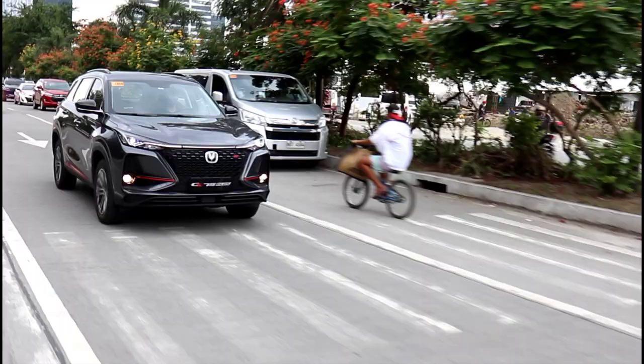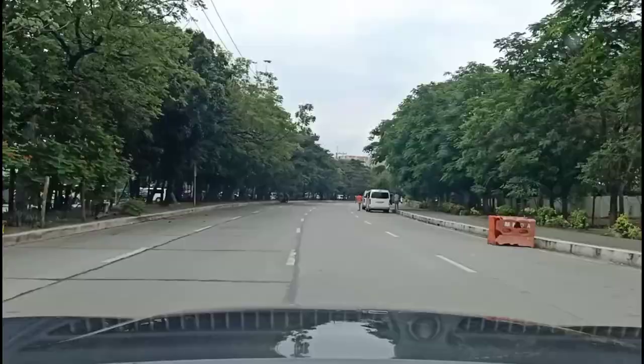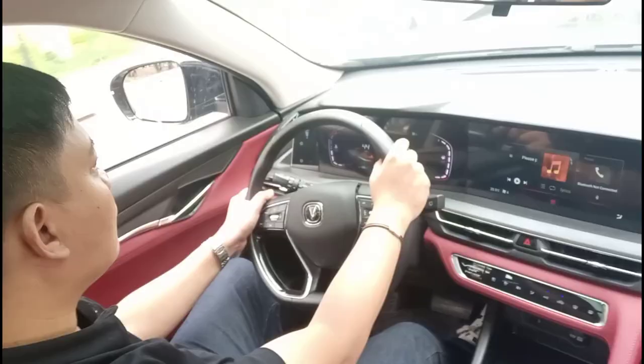Behind the wheel of the Chang'an CS75 Plus, my expectations are pretty high considering what's on the spec sheet — good power figures, multi-link suspension, and the various drive modes and configurability. Power delivery isn't abrupt, but it gets there. What I like is how refined it all is. Peak torque comes in at 1,450 RPM, so the power delivery is immediate but not brutal — it's a very smooth and linear power delivery, and you can feel the power build up as you get towards the higher end of the revs.